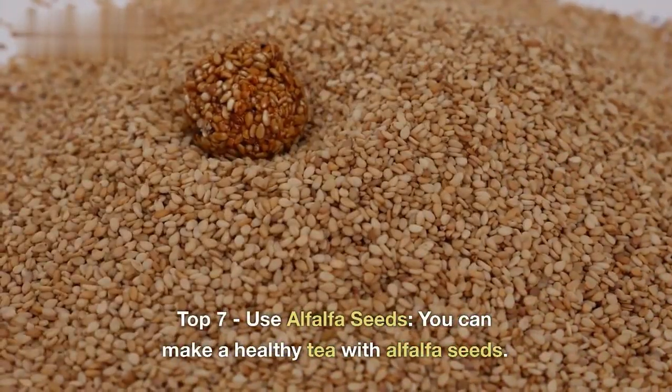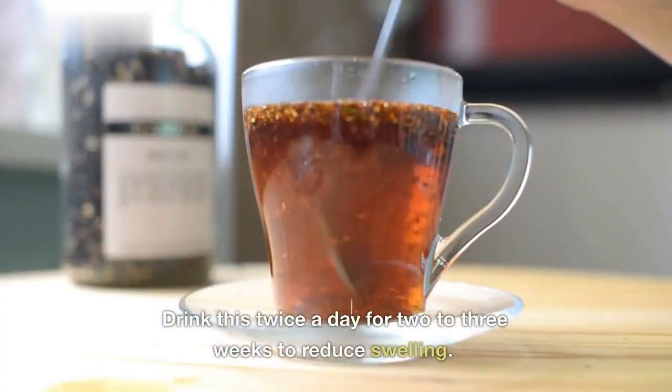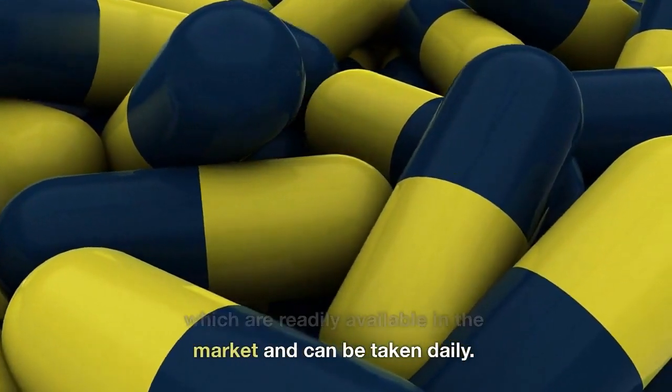Top 7: Use alfalfa seeds. You can make a healthy tea with alfalfa seeds. Drink this twice a day for two to three weeks to reduce swelling. You can also opt for alfalfa capsules, which are readily available in the market and can be taken daily.